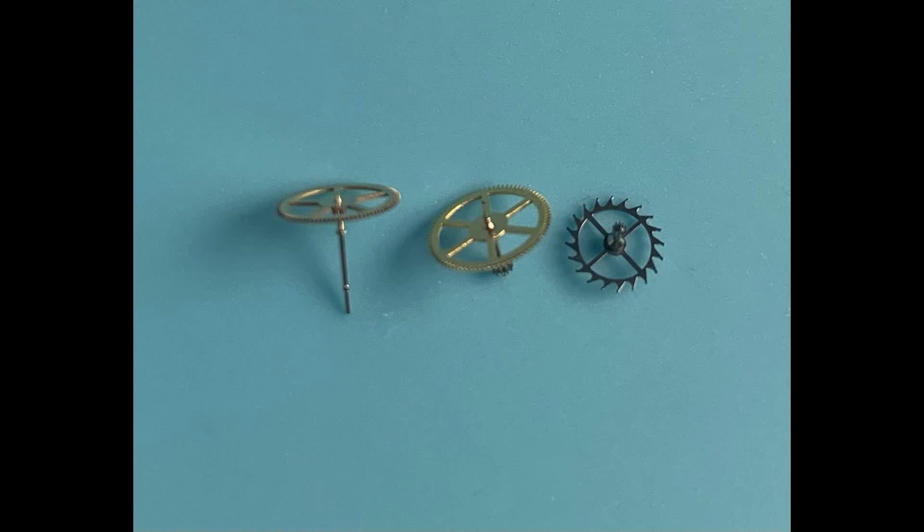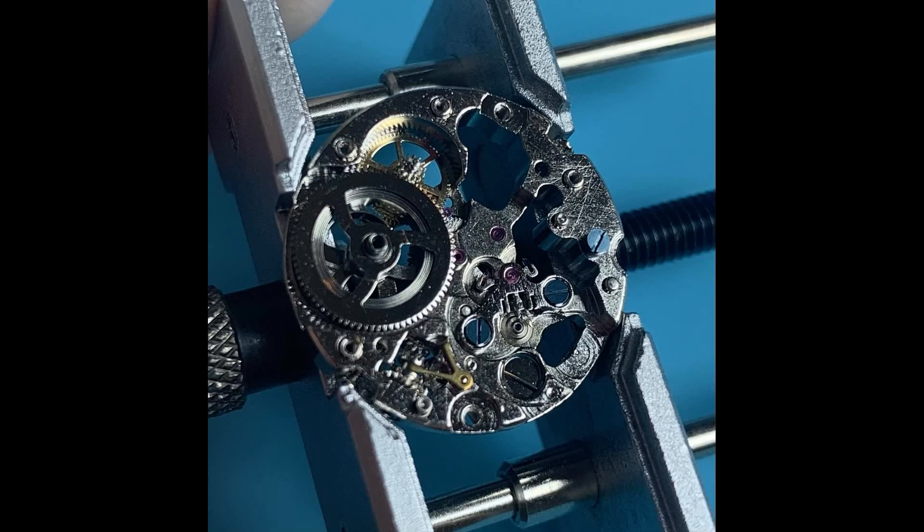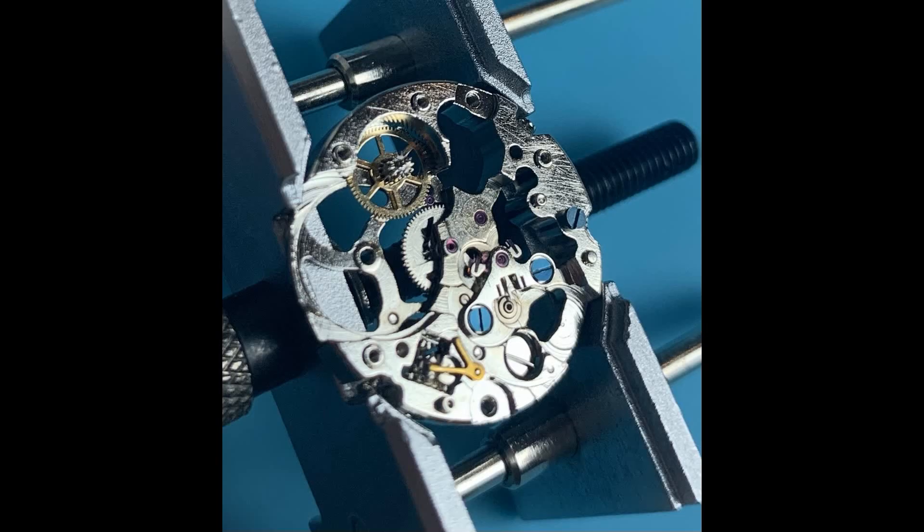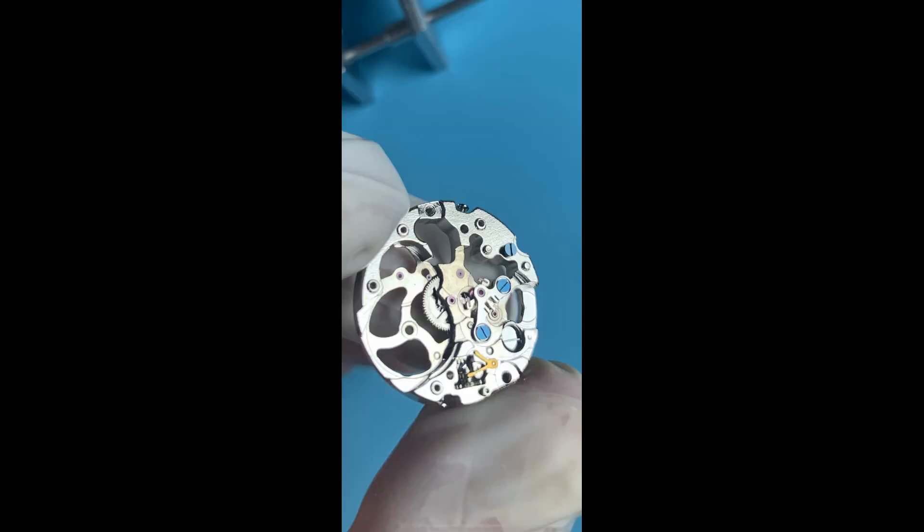I'm not 100% on all the names yet so please correct me if I'm wrong. With these wheels removed, the barrel bridge and center wheel remain. Here is the skeletonized mainspring barrel. You might be able to make out the small square around the edges of the hole in the middle — this is where the ratchet wheel fits through the barrel bridge and allows the mainspring to be wound. Here is the mainspring barrel removed from the movement. This is where I stopped on this side. My goal was just to get a feel for the movement, not to fully disassemble it. I have fully serviced a few watches, but since this one is brand new, I sated my curiosity at this point.